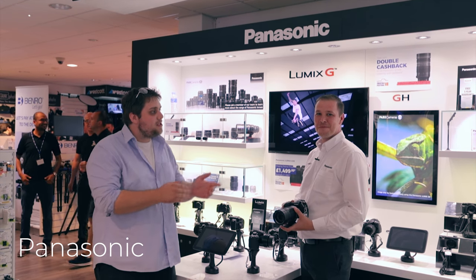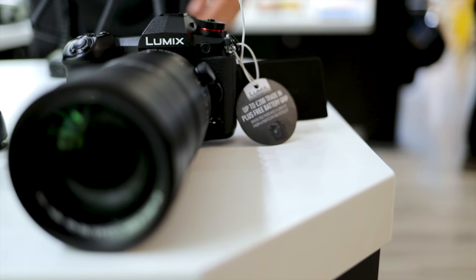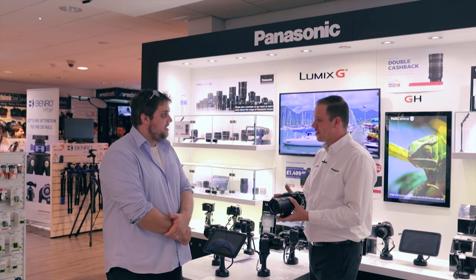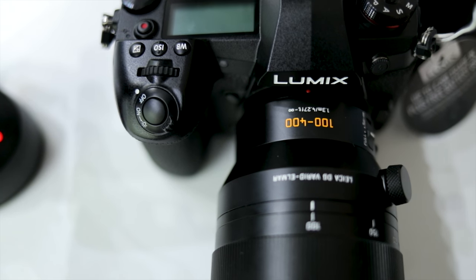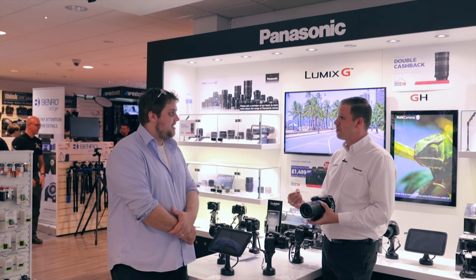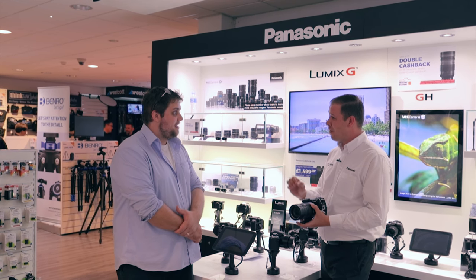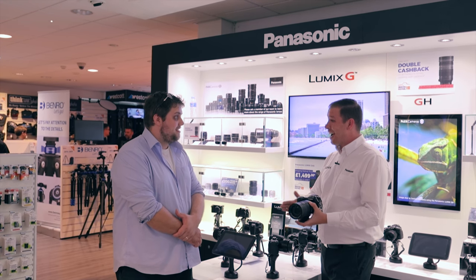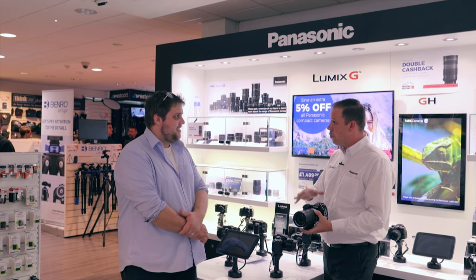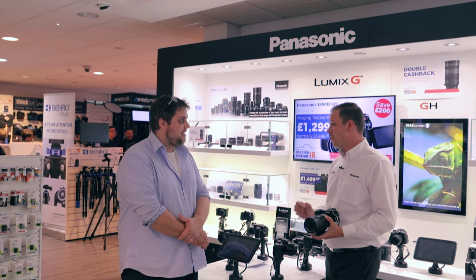We're here with Adam from Panasonic. Adam, what's the most exciting thing you've brought to the Imaging Festival? Well, this year we've got the brand new G9, and we've also brought along all the brand new lenses — including the new 200mm that's f/2.8 all the way through. The G9 is lightning fast. If you're into sports, wildlife, or landscape photography, this is the high-end equipment from Panasonic. It's the fastest focusing camera in the world, now with 6K burst mode, allowing you to take 30 photos a second at 18 megapixels. For landscape photography, there's a high-res mode at 80.5 megapixel JPEG and RAW. An incredible range of technology all in one kit, and with your great selection of Panasonic lenses, you can achieve all those fantastic shots.